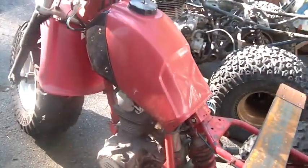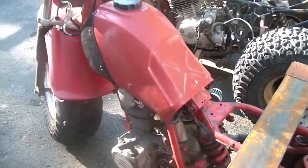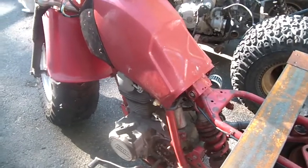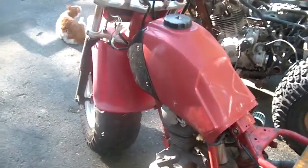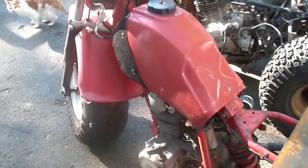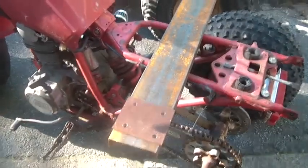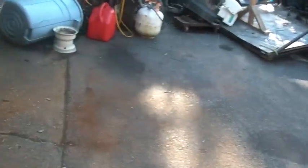I put a gas tank on it because I gotta finish it — found a decent gas tank. So I got a gas tank, air filter, fuel filter, turned the gas on, and the carburetor float hung up. So I kind of walked away from that for the time being.